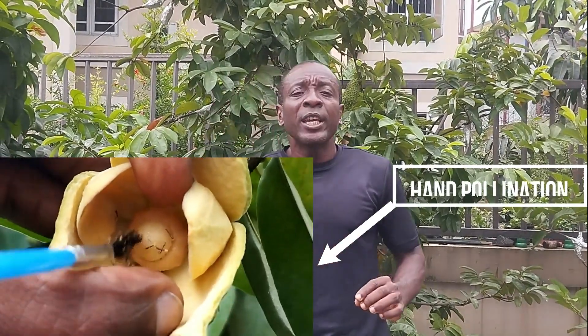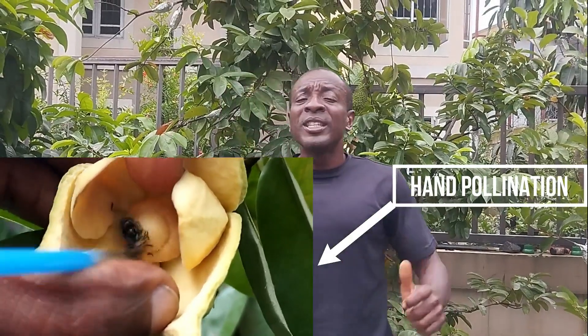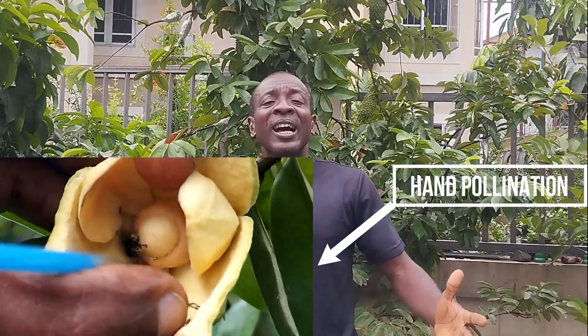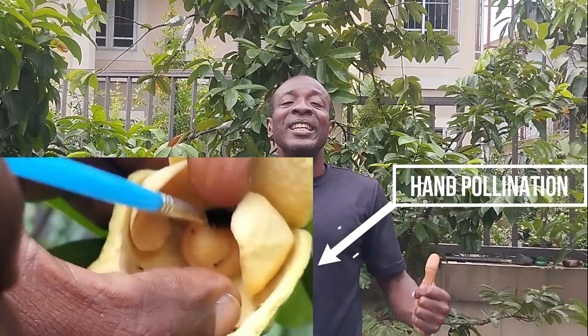Welcome to African Gardening. Today I'm going to be talking about the advantages or the benefits of hand pollination of soursop flowers. I already have a video that shows you how to pollinate soursop flowers using your hands. Hand pollination of soursop flowers is simply a method by which you pollinate soursop flowers using your hands, as opposed to allowing natural pollinators like insects to pollinate the flowers.